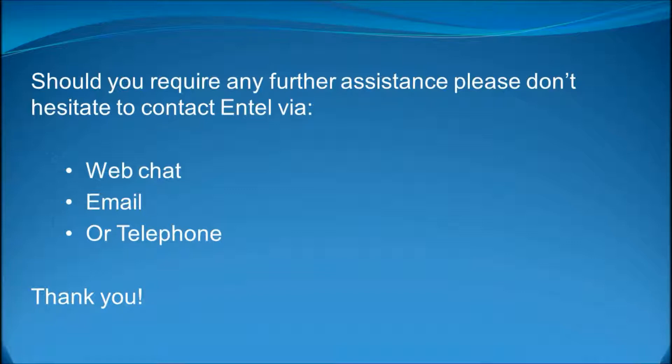Should you require any further assistance, please do not hesitate to contact Entel via web chat, email or telephone. Thank you.